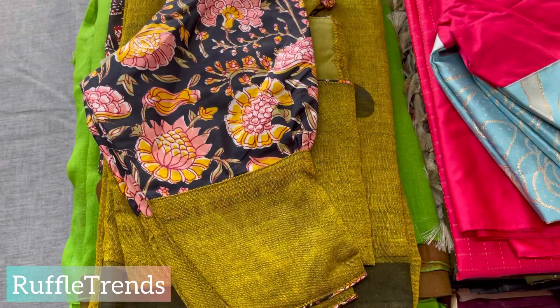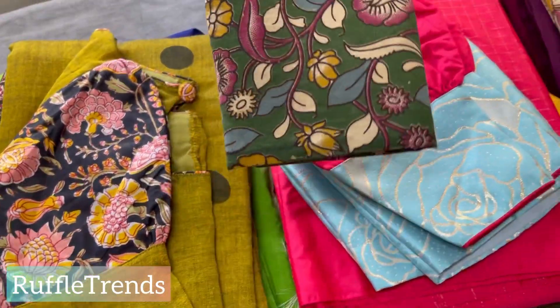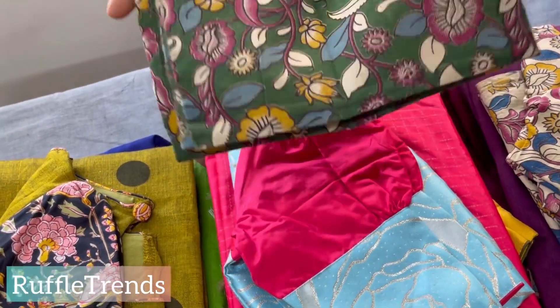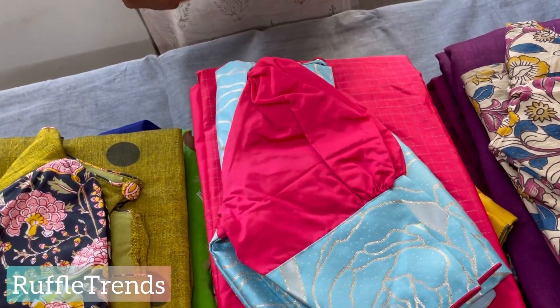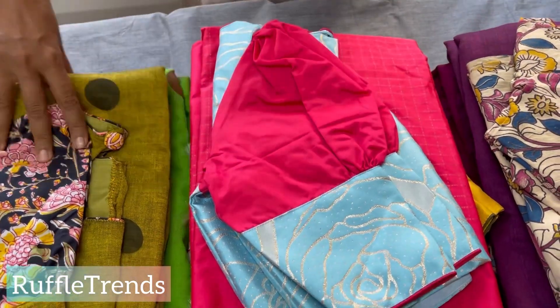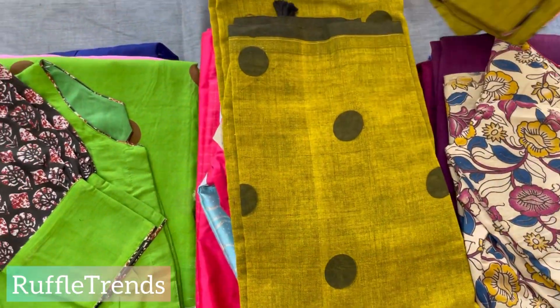This is the material match option — if you don't want a ready-made blouse design, you can buy the saree along with the material. It's under 'Cotton Exclusive Mahil Matches' in the menu, so you can find it there. The next combo has a very beautiful contemporary look with a Kadi cotton saree.